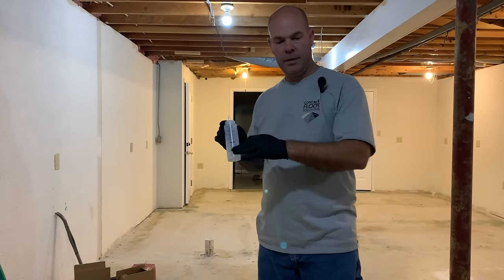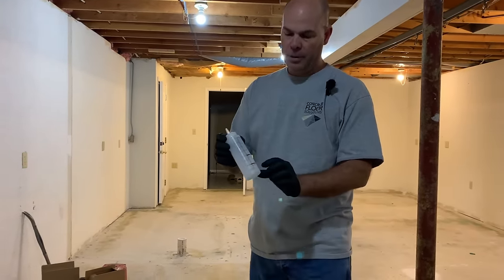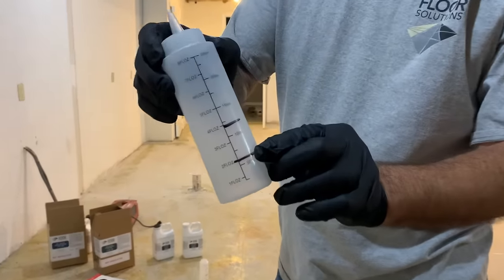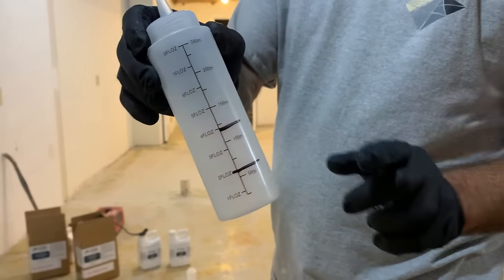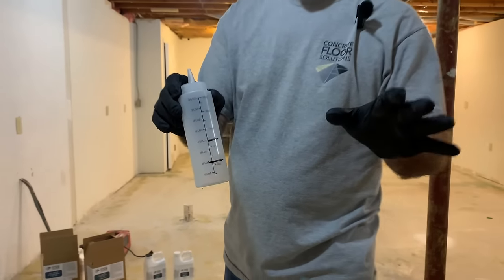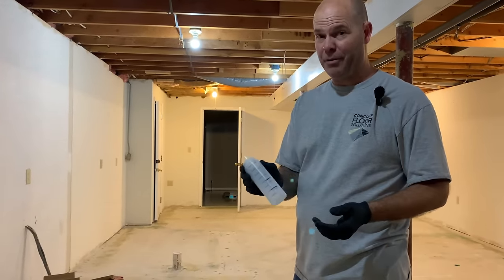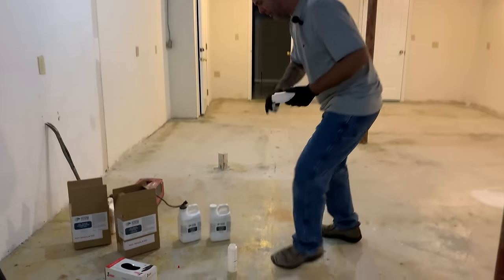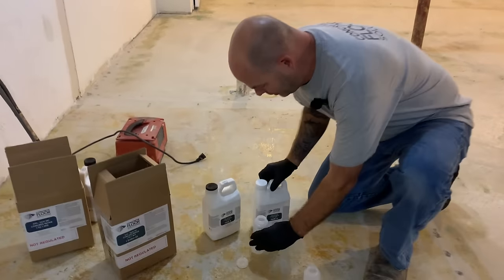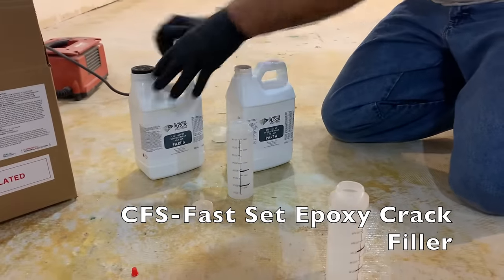We're getting ready to fill all the nail holes around the perimeter. These are the squeeze bottles I use — marked at two ounces and four ounces — so we're only going to do a four-ounce pour each time. This material sets in about a minute and 30 seconds, so you don't have much time to work with it. You do not want to fill the whole ketchup bottle because you probably won't get rid of it. I'll show the first one here that I mix up and I'm going to be on the move.